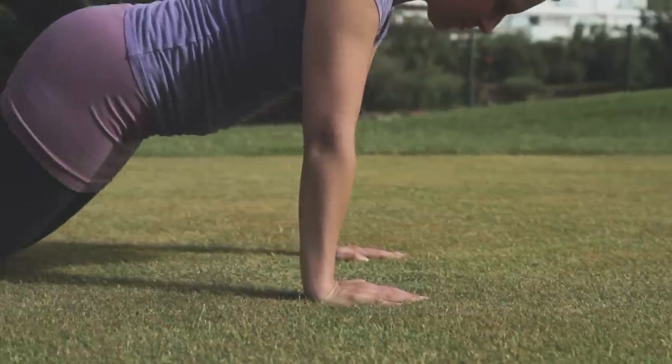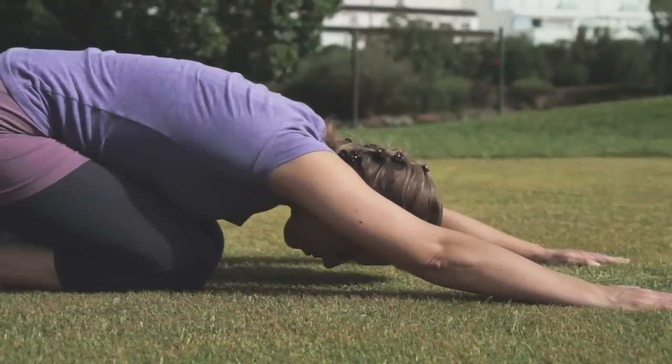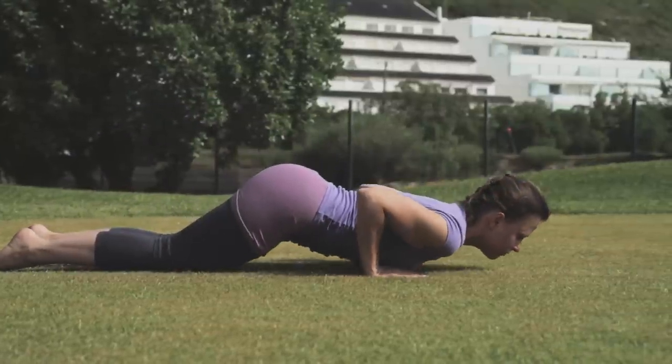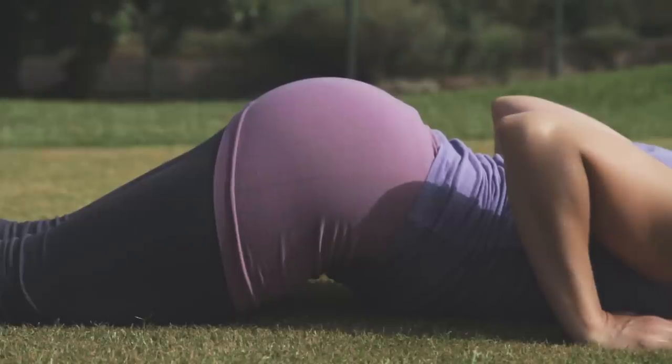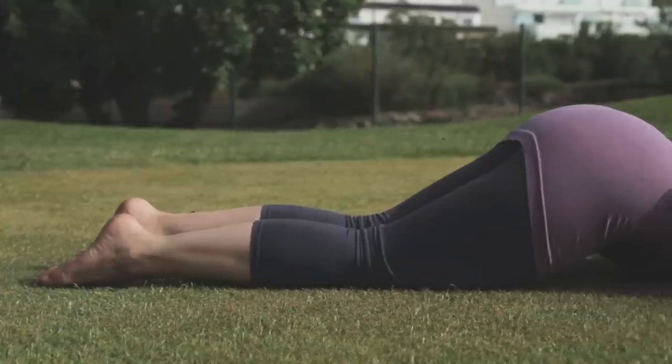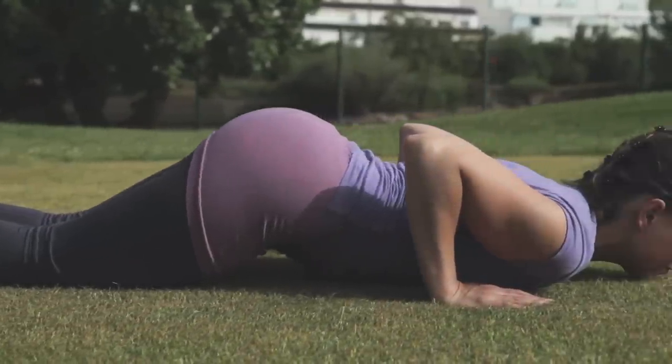Exhaling, gently bring your knees down to the floor and draw the hips back slightly. Sliding forwards to rest your chest and chin on the ground. The hips are off the ground. This is Ashtanga Namaskar pose, where only eight parts of the body touch the floor.